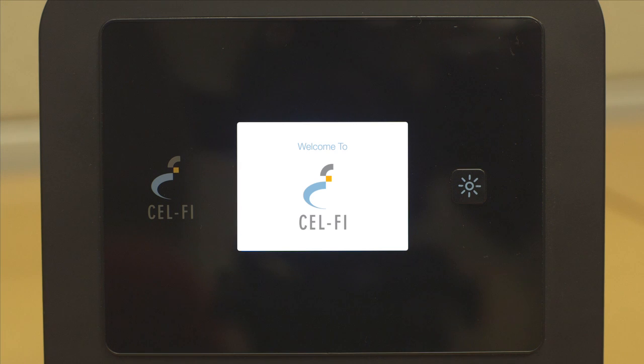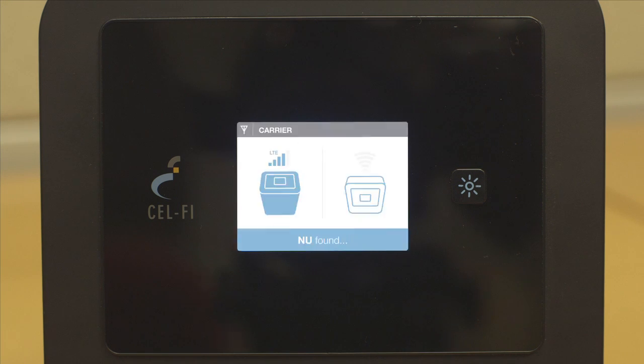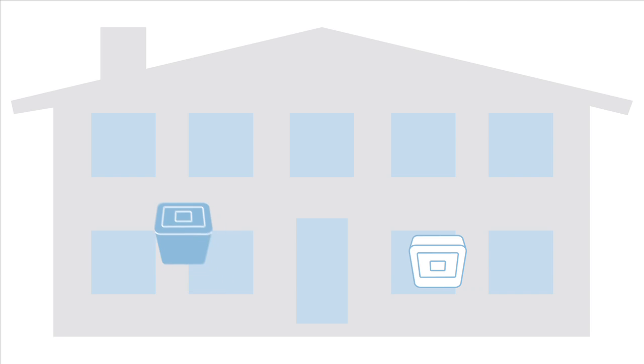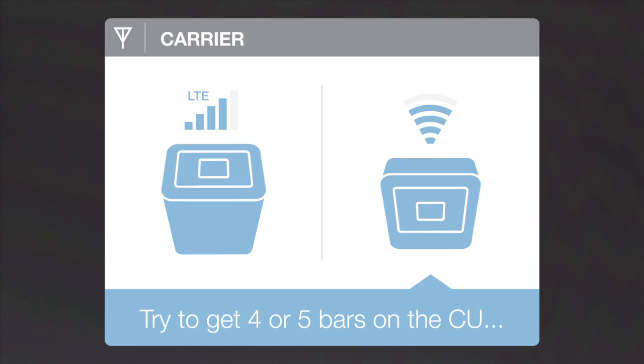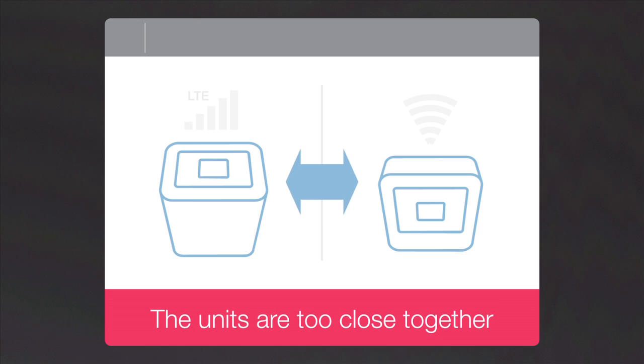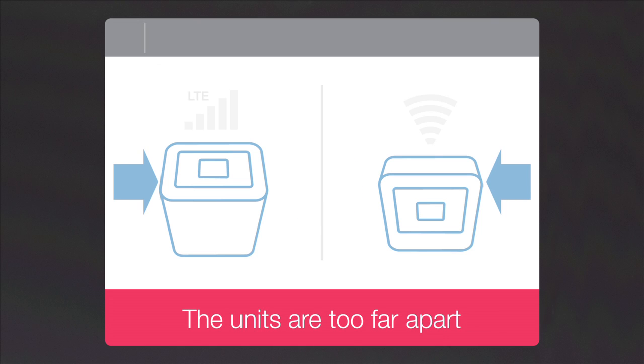Once you've placed both the network unit and coverage unit, the system will do an automatic test and if needed will offer suggestions to improve coverage quality. Instructions on the CellFi Pro's screen might prompt you to move the network unit or change the coverage unit's location. Your CellFi Pro will warn you if the units are too close together or too far apart.